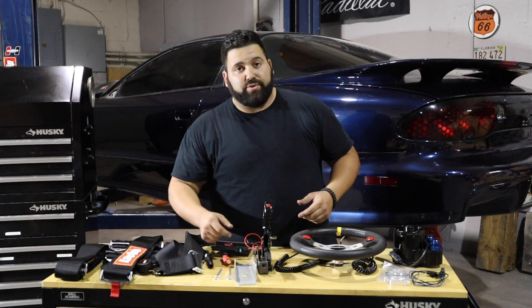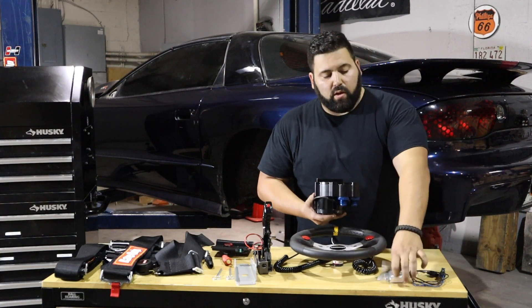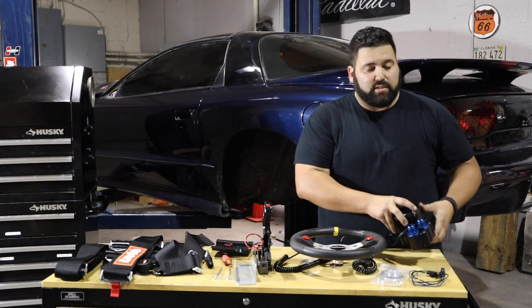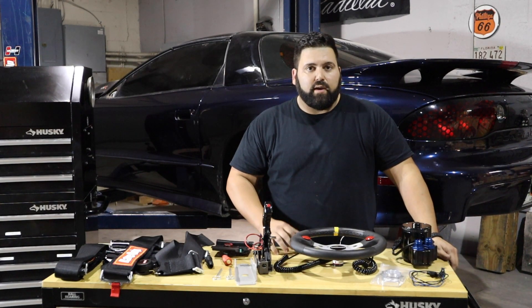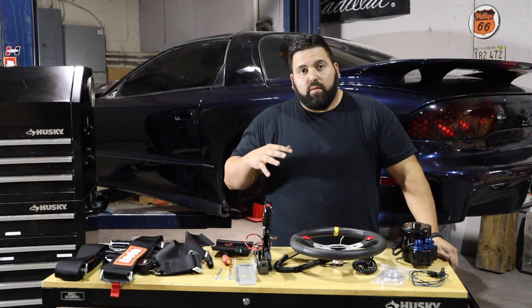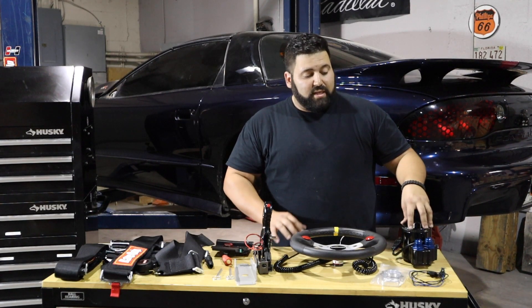The car is also going to have a removable trans tunnel so pulling the trans is super easy. Last on the table, we have an electric water pump from AZR. This gets welded directly onto the radiator so we're going to do a flat-bottom radiator to maximize our space in the engine bay. Flat bottoms have been run traditionally even on Drag Week cars — they don't hinder cooling. They lay flat on the bottom of the car but still receive a ton of air with fans pulling through them, and we alleviate a ton of space issues in the front of the car.